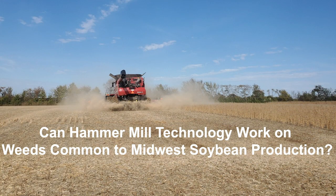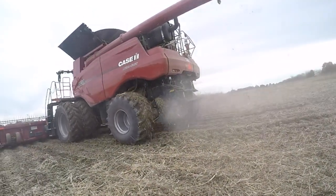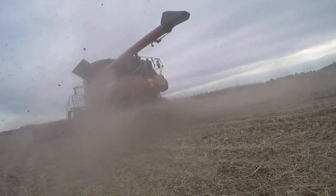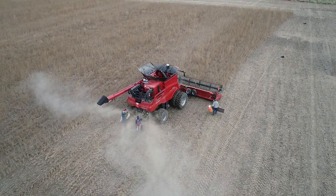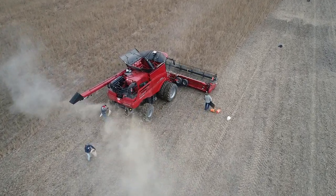We are evaluating the use of the seed terminator at four different farmer field locations across mid-Missouri. These fields range from 30 to 60 acres in size. We are harvesting these fields just as a farmer would and collecting samples from plots comparing the seed terminator being on or off. From these samples we are looking at how much seed is coming out the back of the combine and what percentage of that seed is no longer viable.